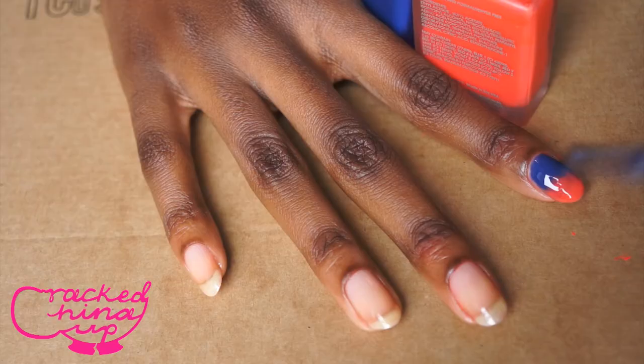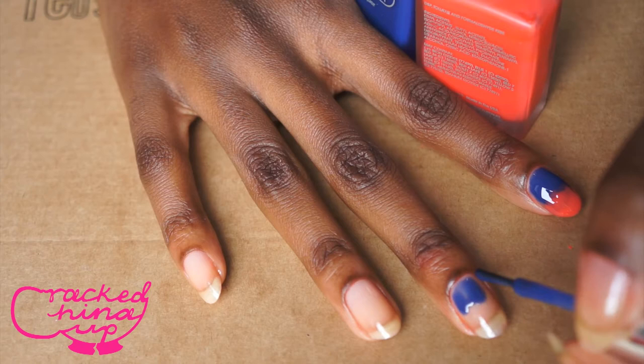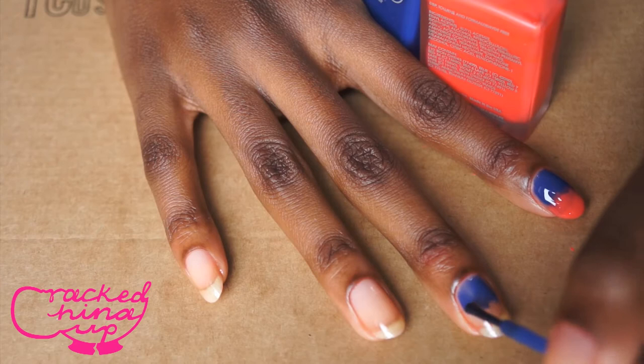First of all, you're going to get your first colour and paint it halfway up the nail. Kind of blob it on — be really carefree with it because you're going to create the ombre effect anyway with the second colour. Just make sure that you go all the way up to where you want your ombre to begin.